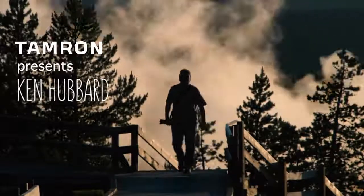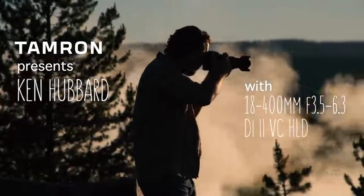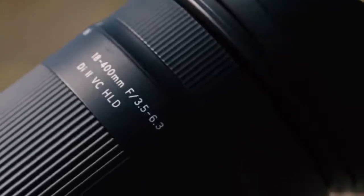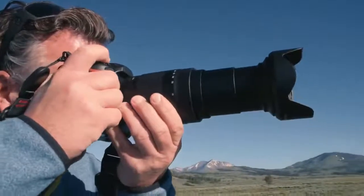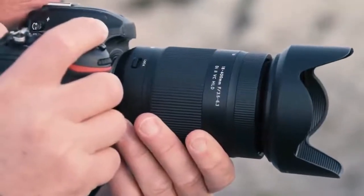I'm Ken Hubbard, Travel and Landscape Photographer. Today I'll be shooting in Yellowstone National Park exclusively with Tamron's new 18-400mm lens. It is the world's first ultra telephoto, all-in-one zoom lens, designed for your APS-C digital SLR camera.